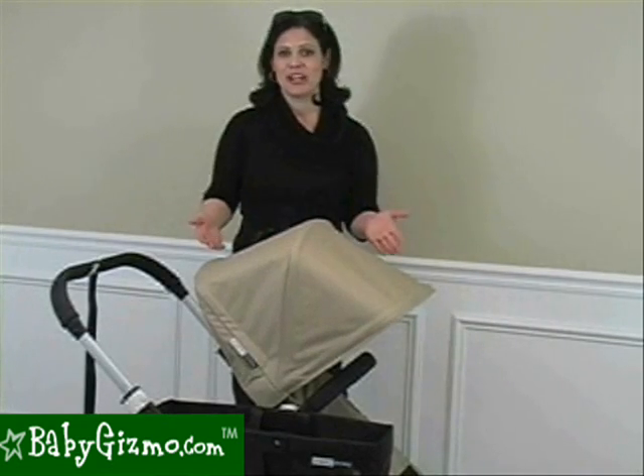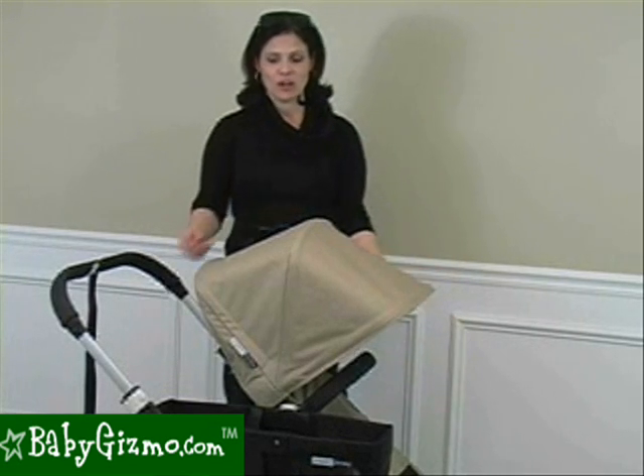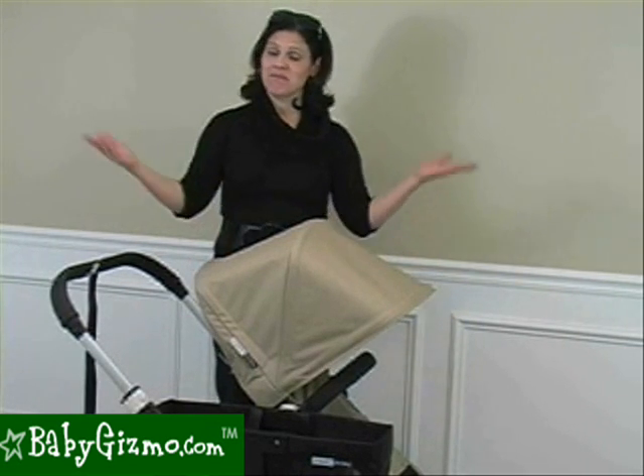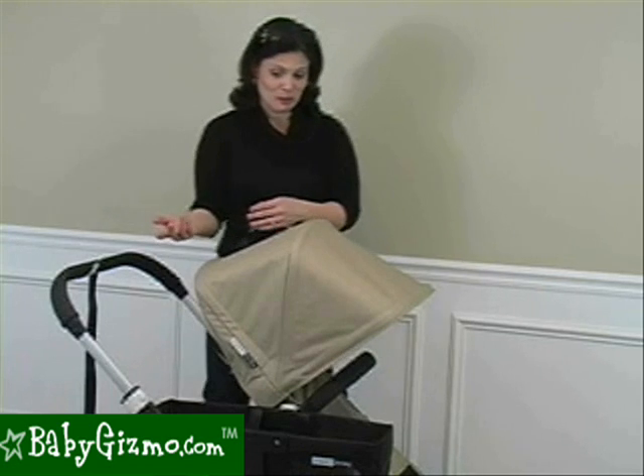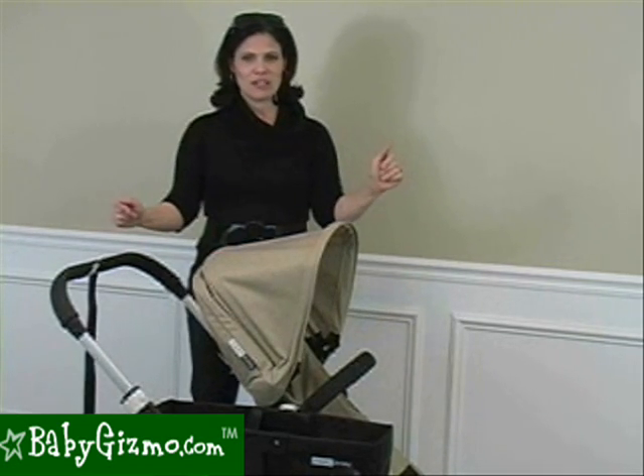Let's talk canopies. The canopy on the Donkey is a full-coverage canopy — it's very, very large. One thing it is missing, though: it doesn't have a peekaboo window. Fancy people don't use peekaboo windows, I suppose. So no peekaboo window, but if you want to put it back, it goes halfway back as well.